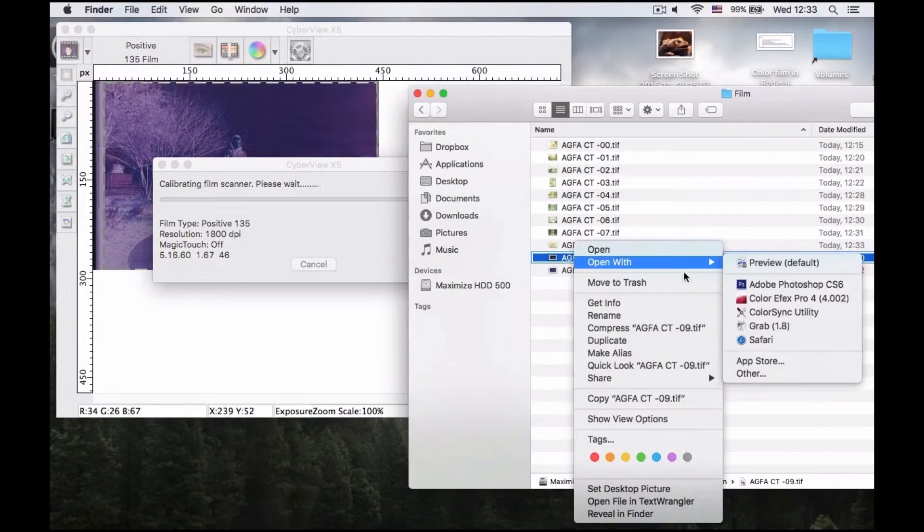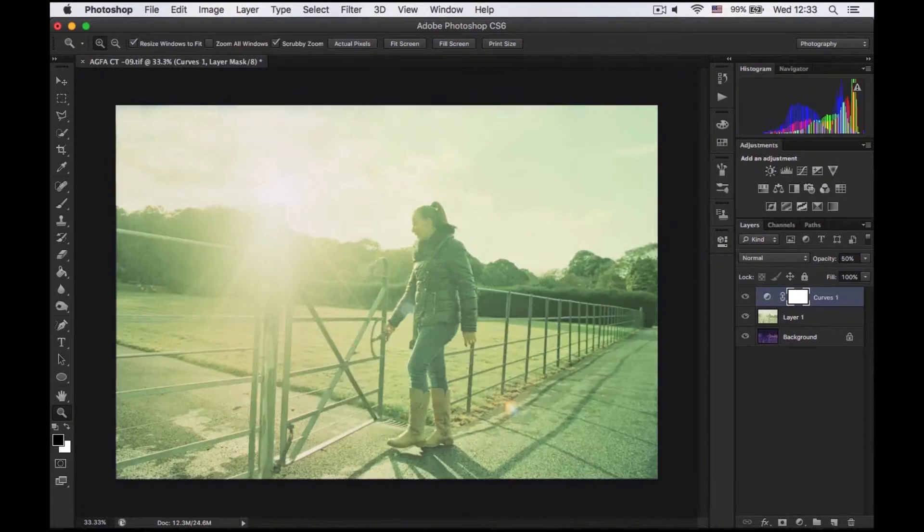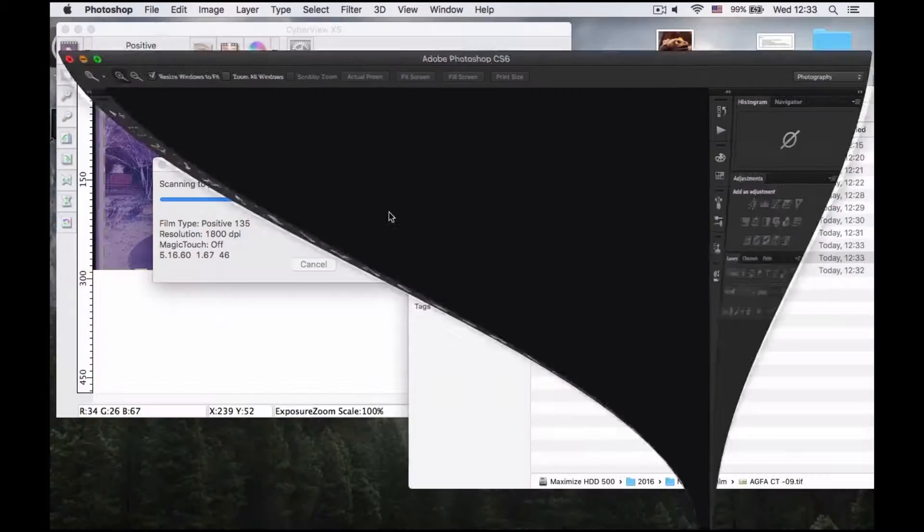I prefer to scan all of my negatives like positives, and color correct them by myself.